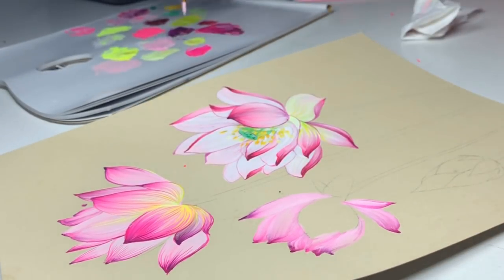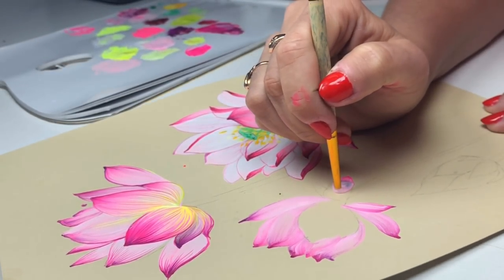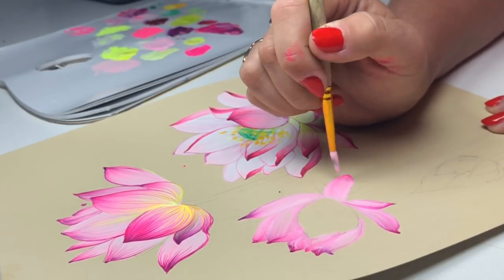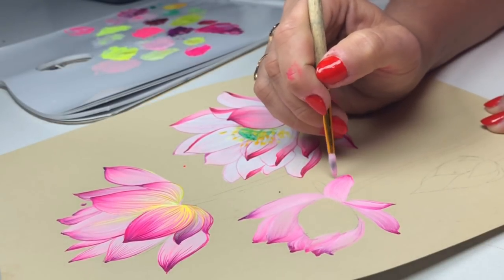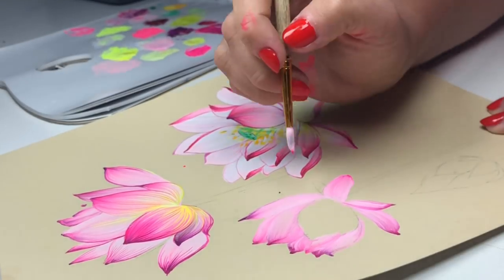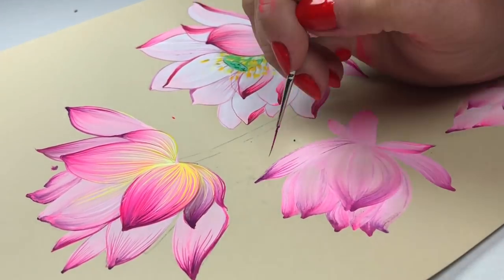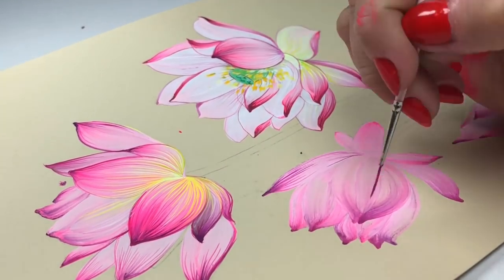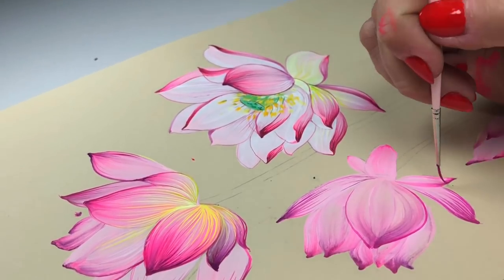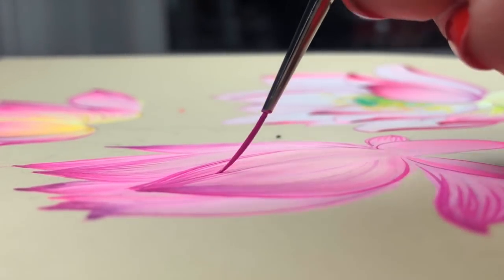With a light background it is easier. You can have three brushes for this painting: squirrel size number two for details, size number three which I use 99% of the time, and size number four for big petals. You can also have a synthetic brush to make small detail lines.